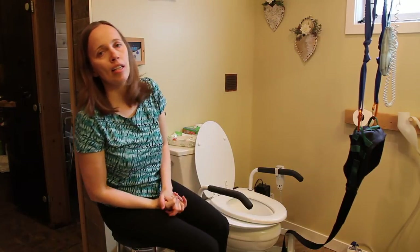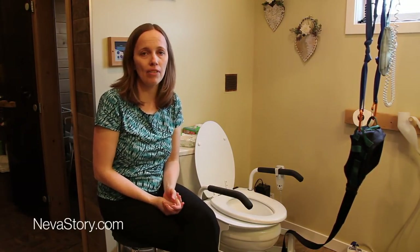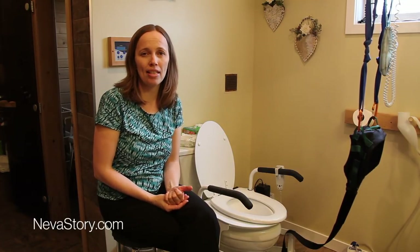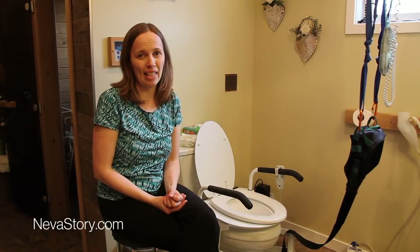Thank you for watching. Be sure to subscribe to our channel and check out our blog nevastory.com. If you have comments, questions, or things that have worked well for you, leave them below and we'll see you next time.